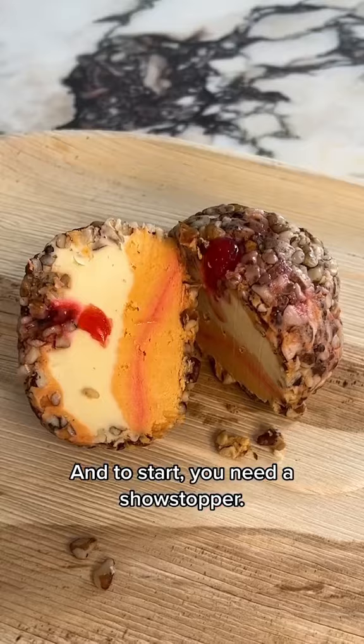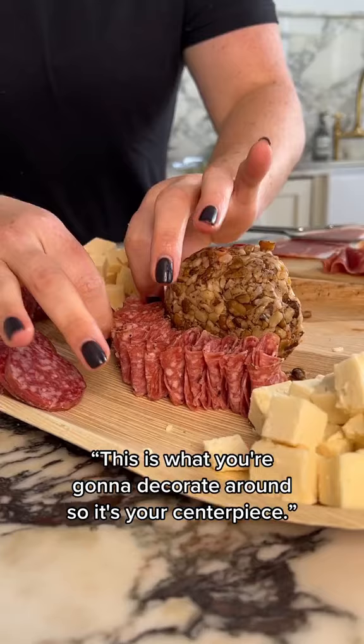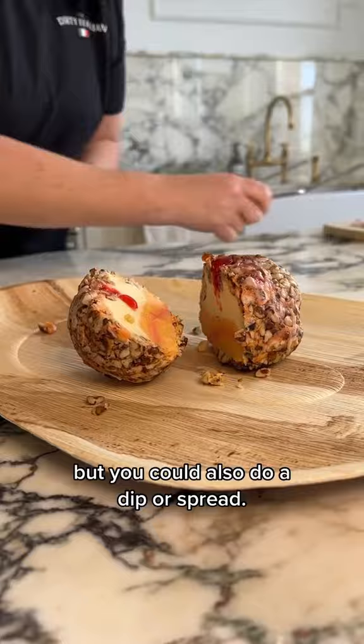And to start, you need a showstopper. This is what you're gonna decorate around, so it's your centerpiece. Talia's a fan of a big cheese ball, but you could also do a dip or spread.